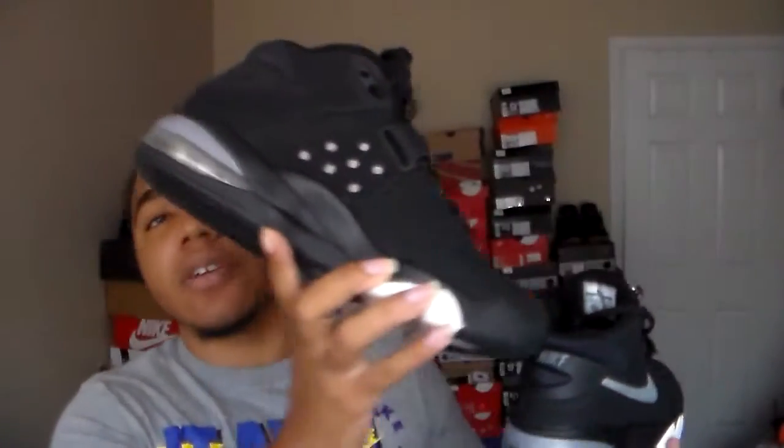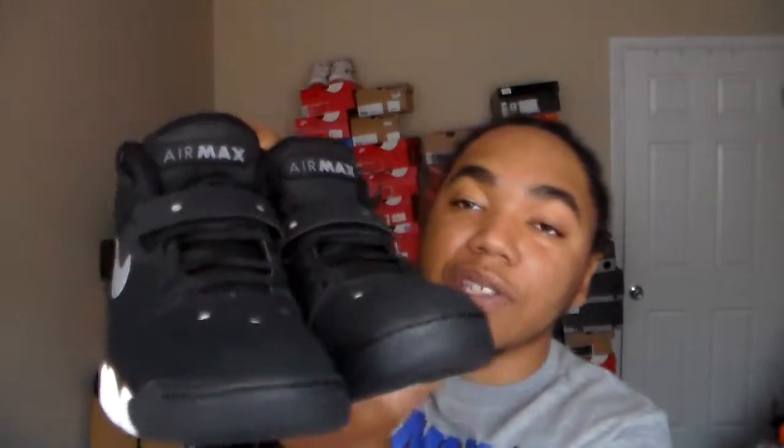I saw a few people wearing these in 2013 when they came out, but by the end of 2013 going into 2014 I didn't really see anybody else wearing them, at least in my area. Everybody moved on to Jordan stuff. I also want to check if my air bubbles are getting foggy. I actually wore this kick this week and was like, man, I forgot all about my Barkleys. I got another colorway of this kick too, so stay tuned for that one.